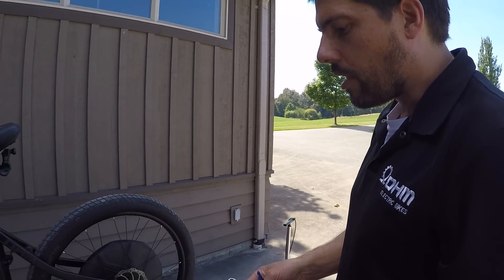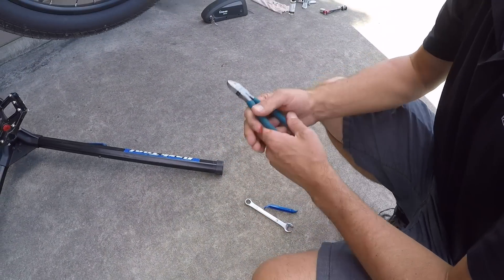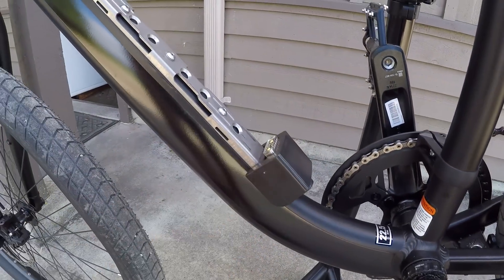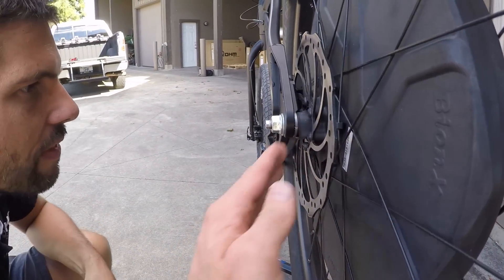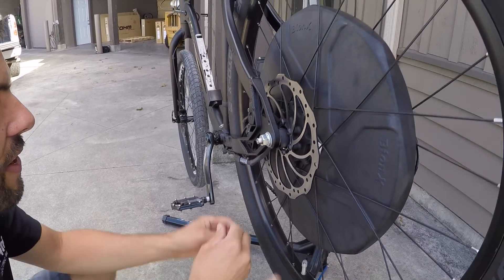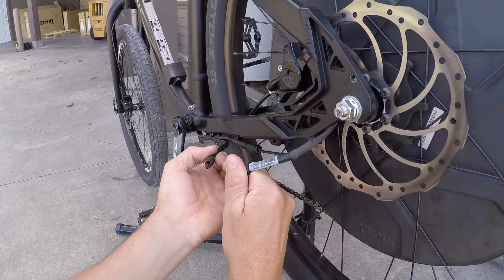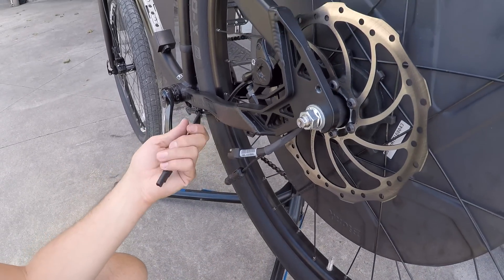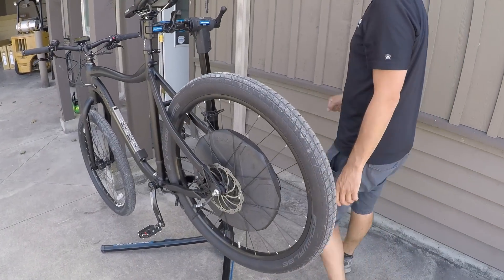One thing that's different on this bike is you have a motor power cable going from the motor up to the battery. The first thing we need to do is cut off the zip ties. The cable is nicely tucked away with cable guides to align the power cable, and then you disconnect the two cables so they're loose.